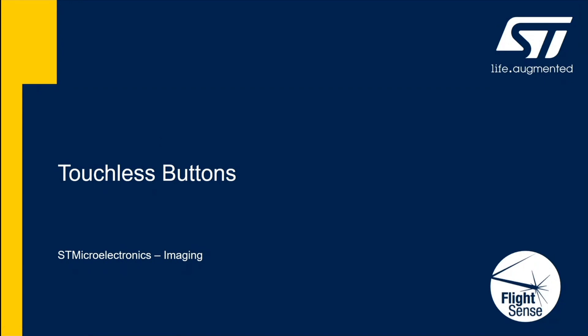I want to show you a really quick video on how to make a touchless button. In this age of COVID, this is becoming very important. I also want to give you some ideas on how you might put gesture control into your application.